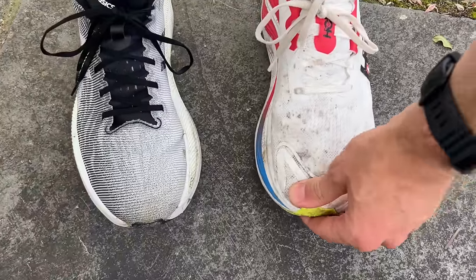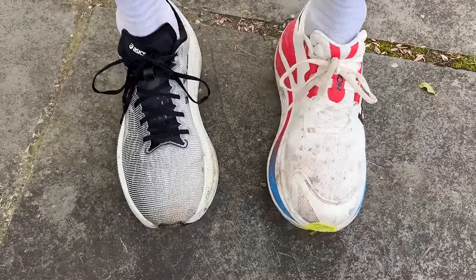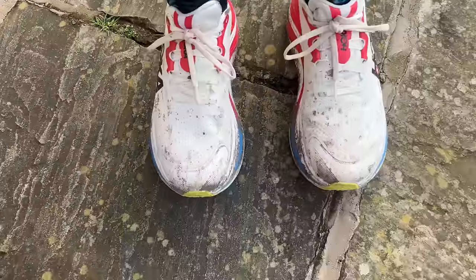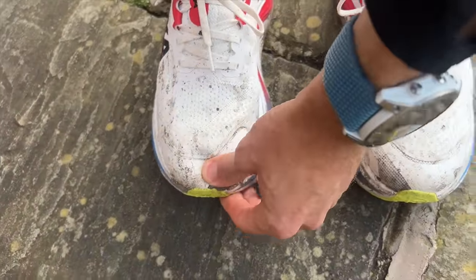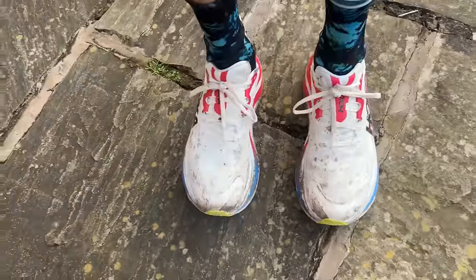When it comes to fit, both shoes have been a good fit in my normal running shoe size — UK 9 with the Asics, which is US 10, and US 9.5 with the Skyward X. The Asics is the slightly longer shoe. Good hold around the midfoot and the toe box has been comfortable even on longer runs. I don't love how high the heel tab goes on the Skyward X, which does slightly annoy my Achilles, whereas I have no such concerns with the Asics. Overall fit has been pretty good for both shoes.